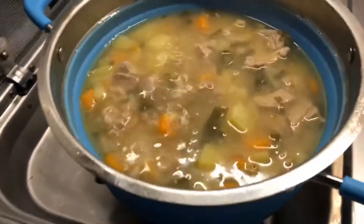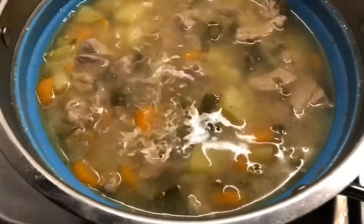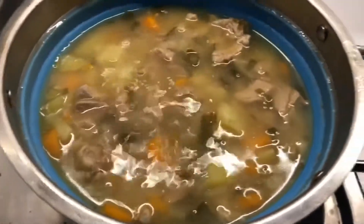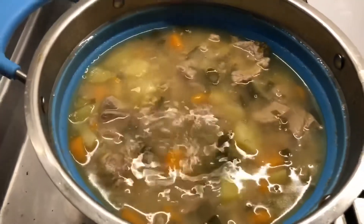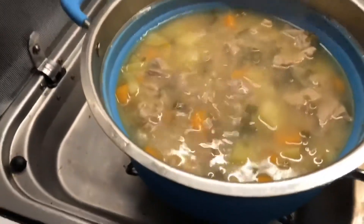And that's it — flavour country. It's a decent little easy meal to make: pork stew. So stay subscribed to the channel, give us a like, make a comment, and we'll do some more of these in the future.